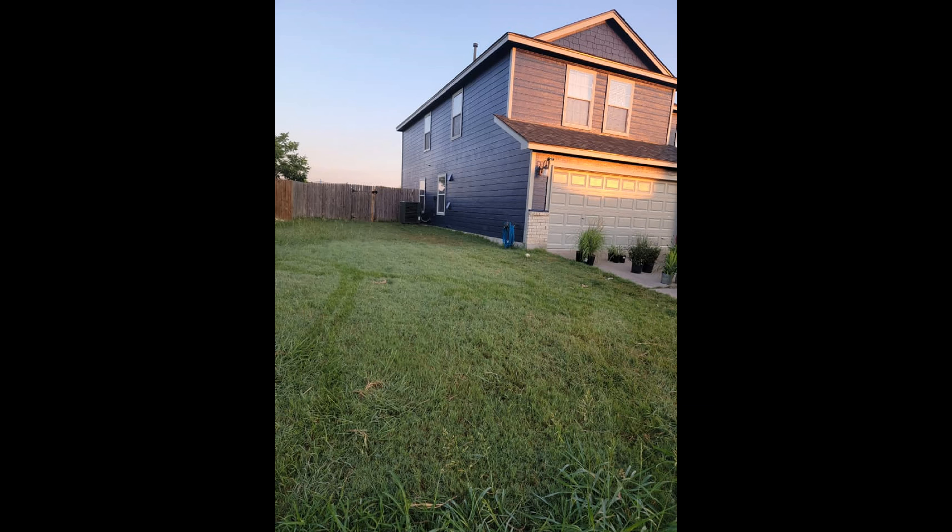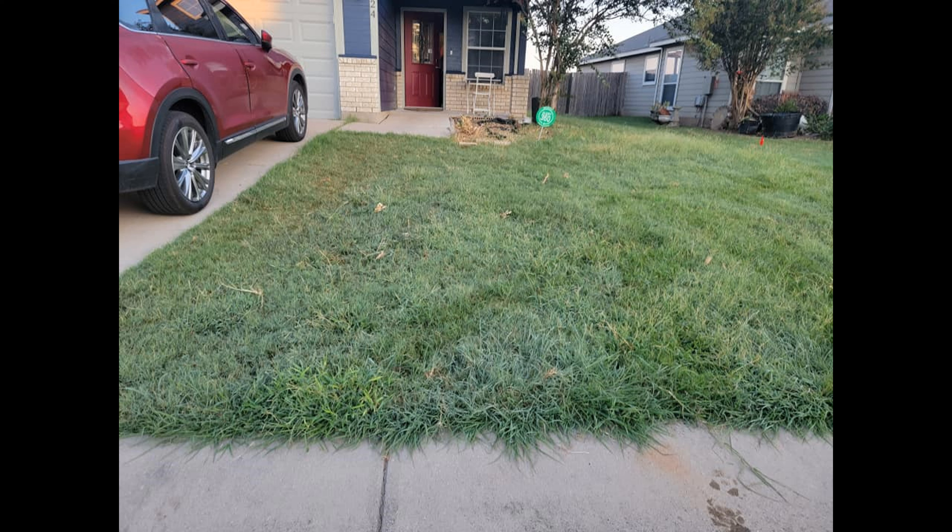Hey y'all, welcome to another episode of Creative Curbing. This is going to be a time lapse of a total yard transformation from start to finish.